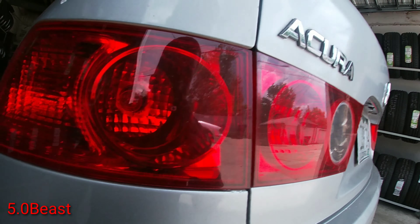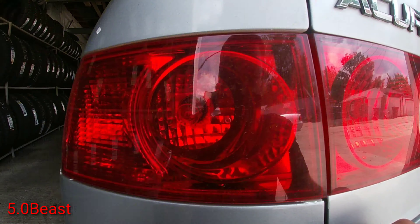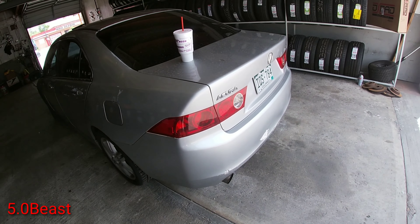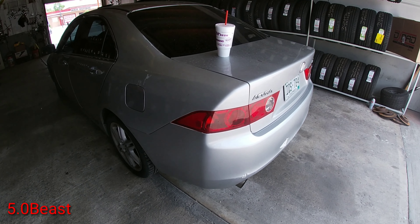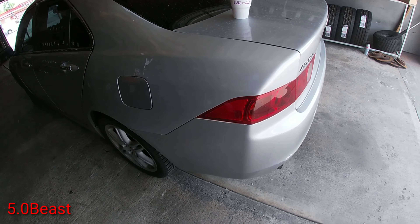Hey, what's up YouTube! Today we're not doing anything to the beast — we're gonna be working on my sister's car, her tail light. So for whoever has a 2004 to 2008 Acura TSX and needs to replace their tail lights, this will help them. We're gonna get started real quick.